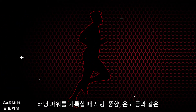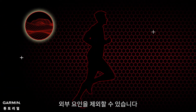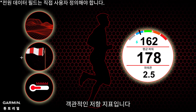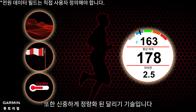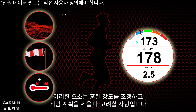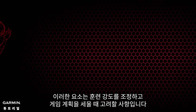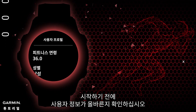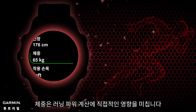Recording running power can exclude external factors such as terrain, wind direction, and temperature. These are objective resistance indicators, and also a meticulously quantified running technique. These factors are what you'll consider as you adjust your training intensity and strategize your game plan. Before you start, make sure your user information is correct, especially your weight, as weight will directly impact running power calculations.